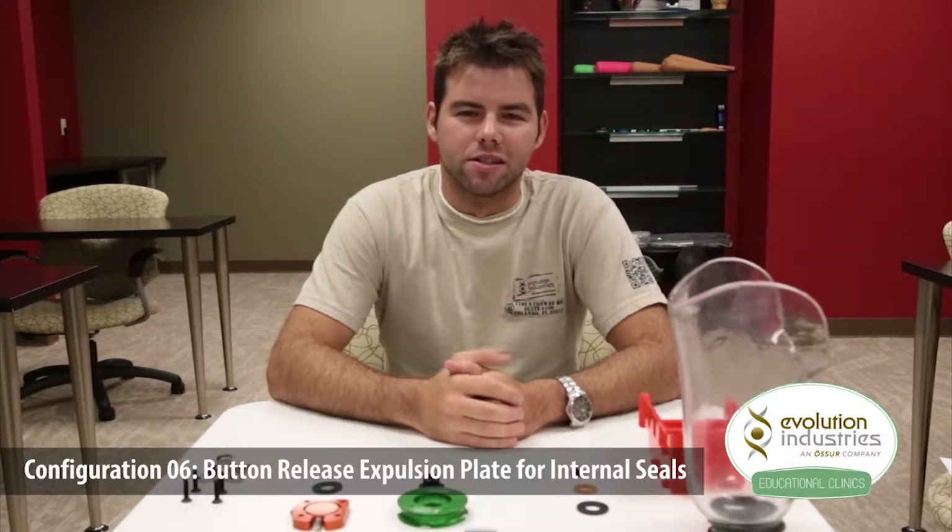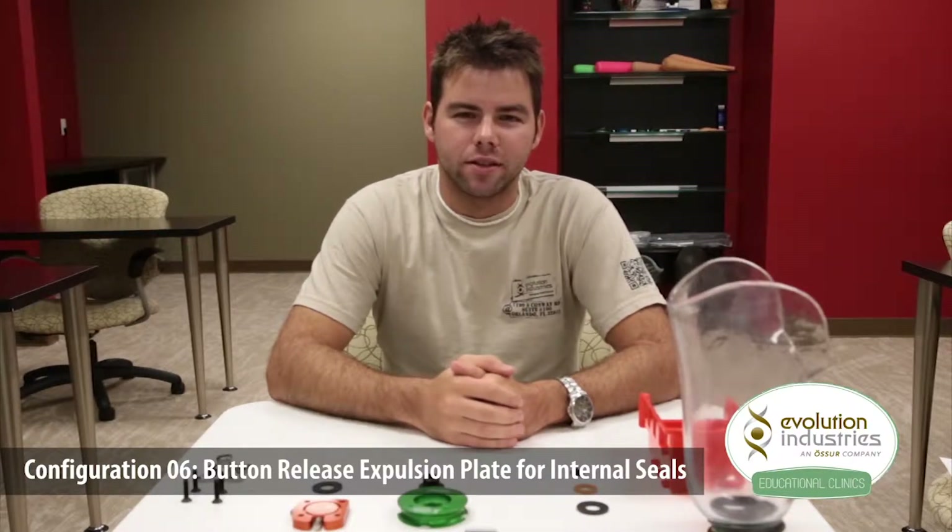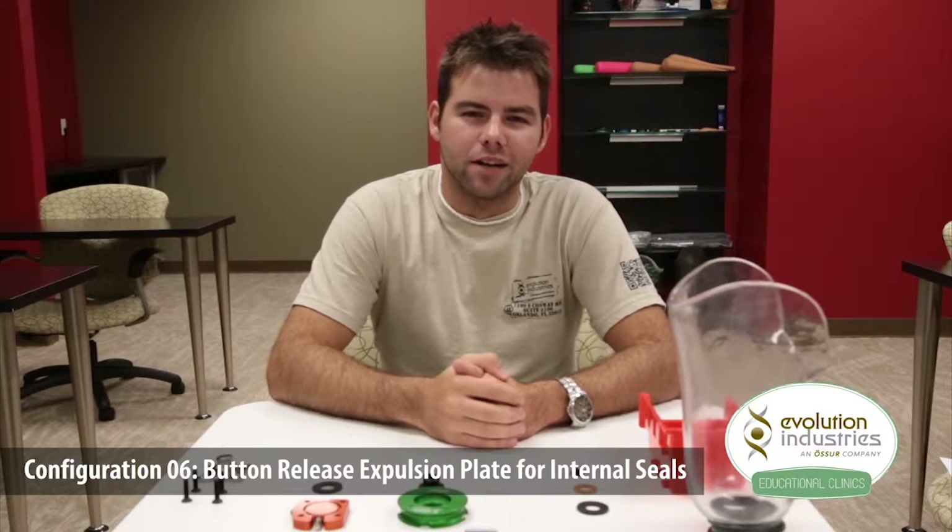Hi, I'm Jeremy and I work in customer service here at Evolution Industries. This is an instructional video on how to set up Evolution's expulsion system for internal seals.